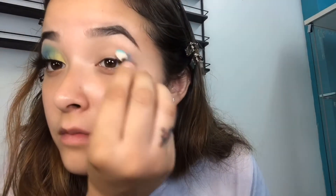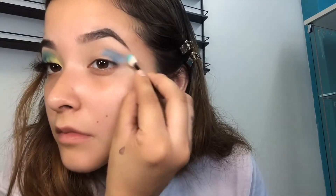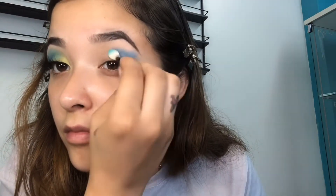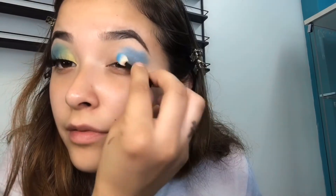This is how the first eye looks. Now we're getting started with the second eye, showing you step by step, color by color. Starting with blue again, only on the crease and at the end of the eye. It's okay if you go too much because we will be applying concealer and cleaning up the edges later.